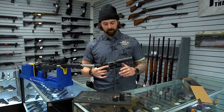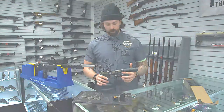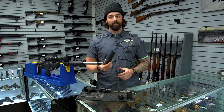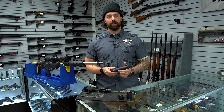This suppressor will suppress any centerfire cartridge, from .338 Lapua Magnum down, including 9mm. The SilencerCo Omega 36M is just one of the options we have available here at New American Arms from SilencerCo. We are an official SilencerCo dealer, so please come by the shop and see us — we'll take care of all your NFA needs.